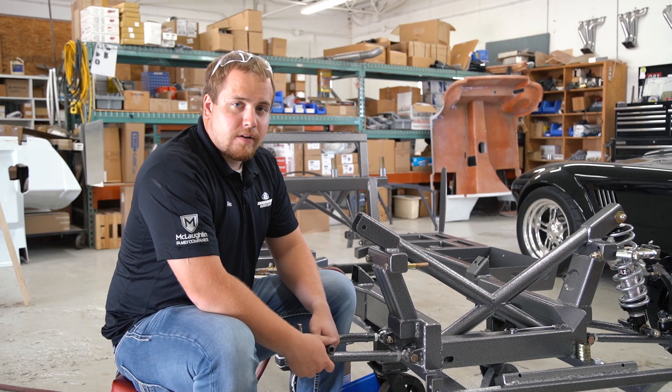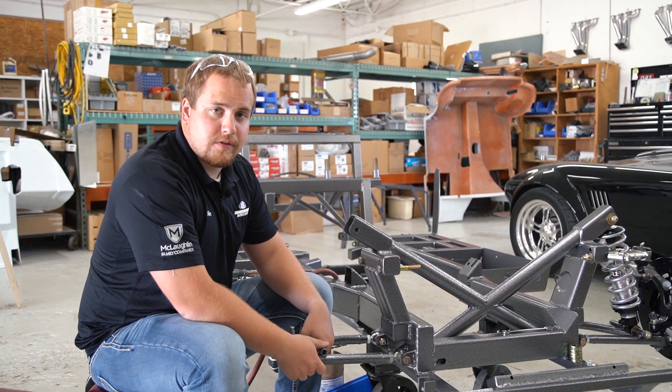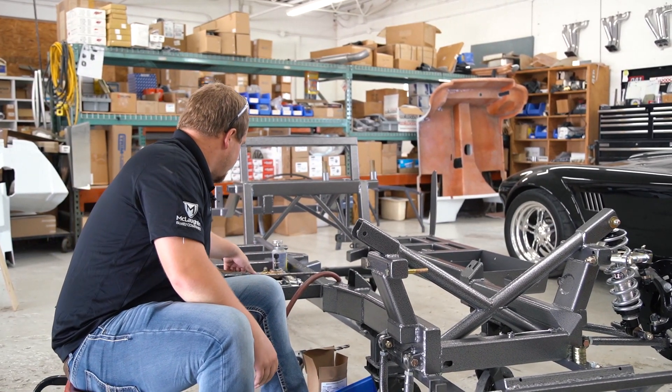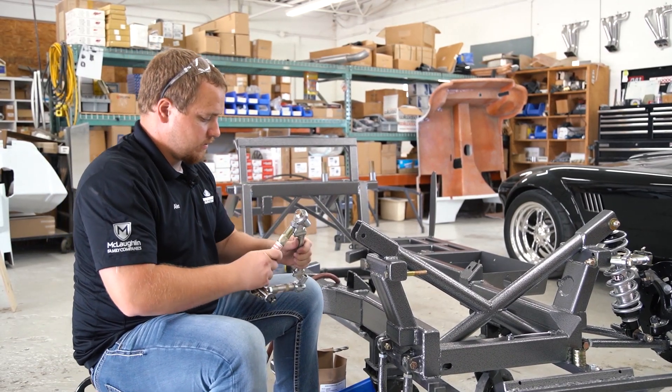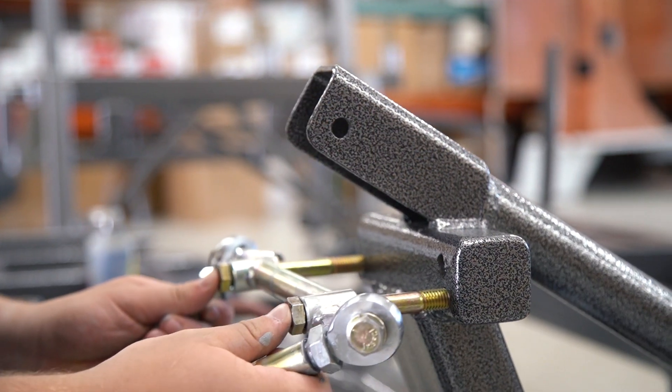Welcome back to the suspension assembly on our coyote build. We've already installed our lower control arm and we're going to proceed with installing the upper. The upper we already had pre-assembled on the bench, so basically all you do now is install it on the car.